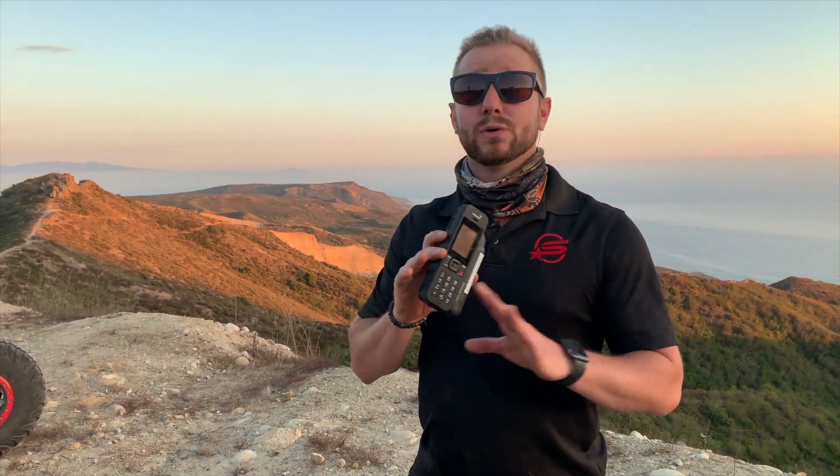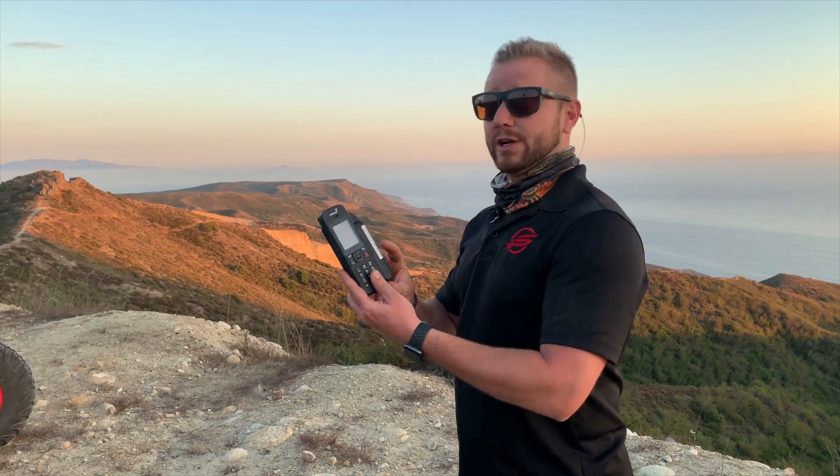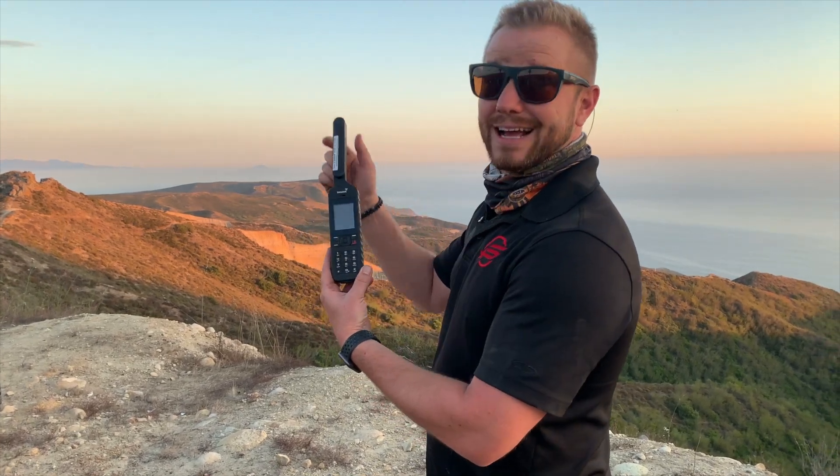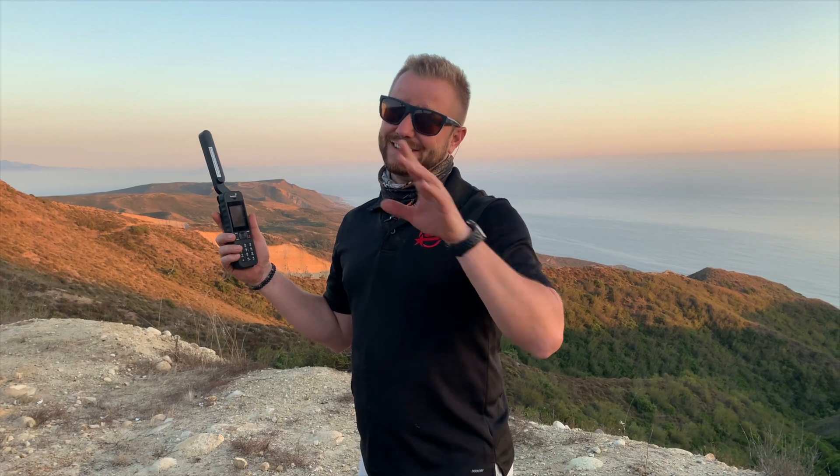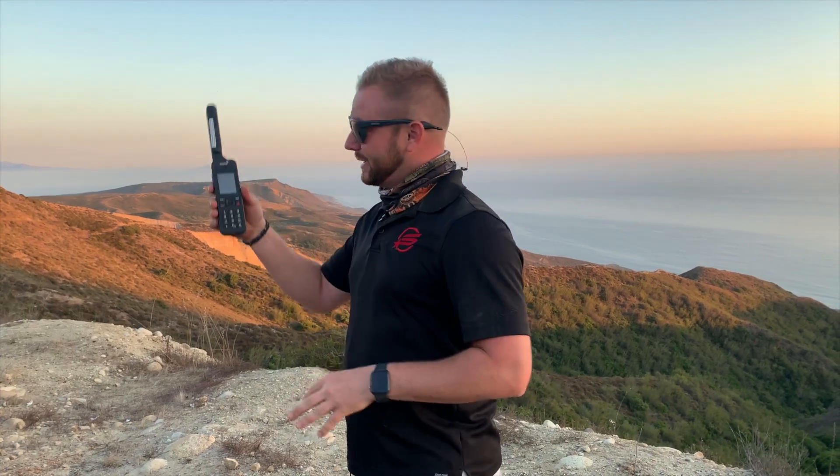I want to show you a really quick way to make a phone call anywhere. First thing you're gonna do: extend the antenna and be outside. It's not gonna work inside — you've got to have a clear view of the sky. We have docking stations for cars and buildings, but as a handheld, you need to be outside.